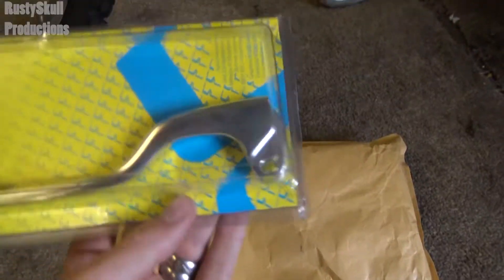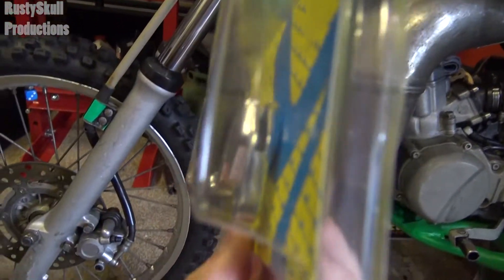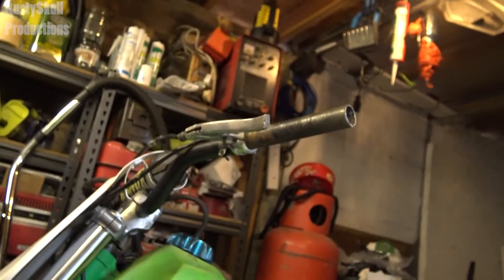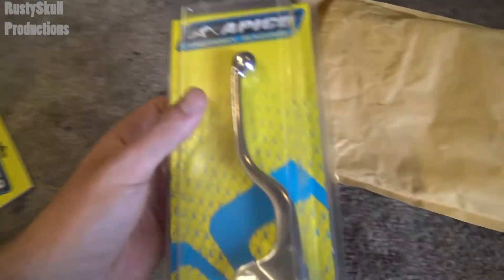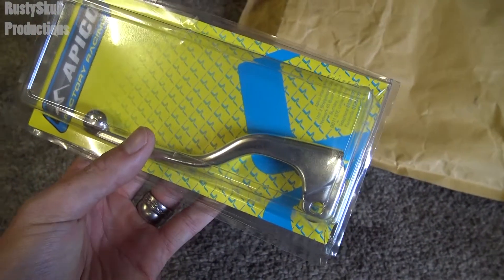This is a clutch lever — hopefully it will fit. I can't see why it wouldn't, unless that's a bit thicker, which could be the case. I hope it does fit, because he was fannying around taking ages to buy the clutch lever and brake lever.